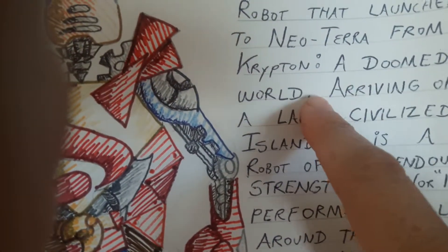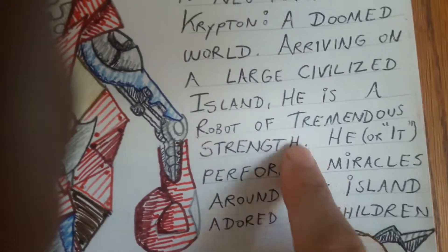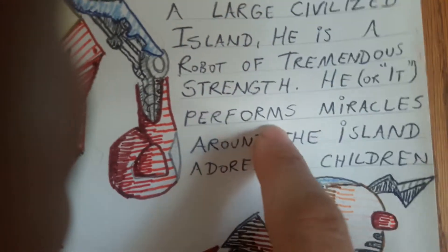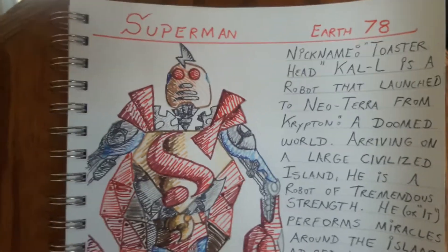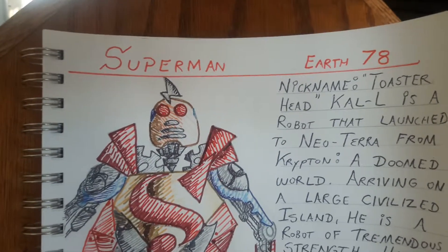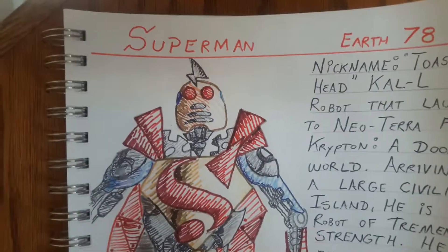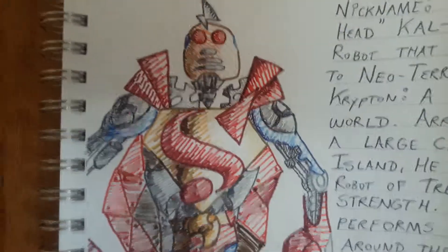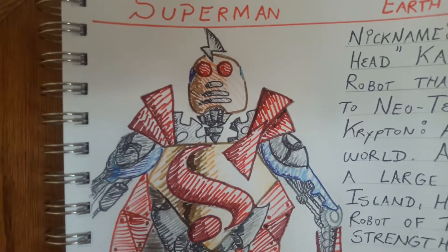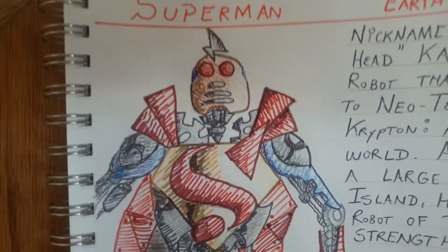Krypton is a doomed world. Arriving on a large civilized island, he is a robot of tremendous strength. He performs miracles around the island and is adored by children. I came up with this idea for the 80th birthday — Earth 78 because there is not an Earth 78 Superman yet. Notice he has small legs and big arms, done in the style of Wind Waker, where all the characters have little pygmy legs and big arms.